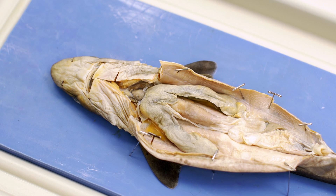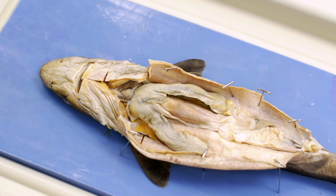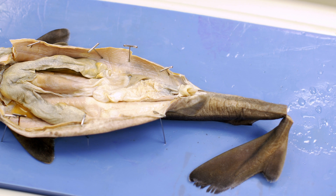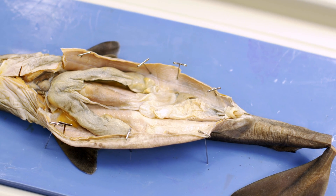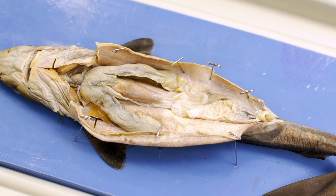Here we have a shark. As you are reading in your textbook, you'll notice that these particular animals are in the class we call Chondrichthyes. This means cartilage-based fish. Sharks, rays, and skates are fish that do not have a bony skeleton — it is made of cartilage.